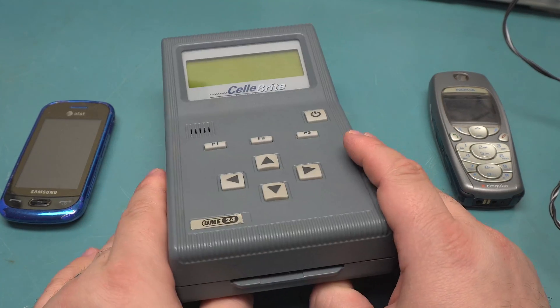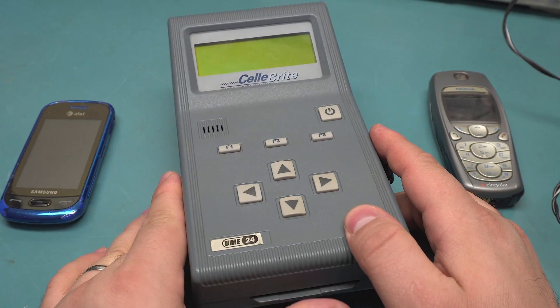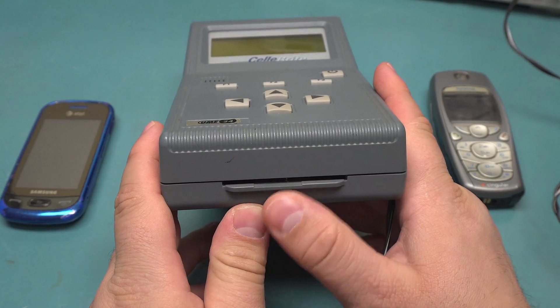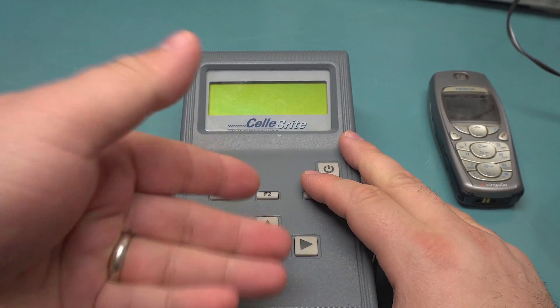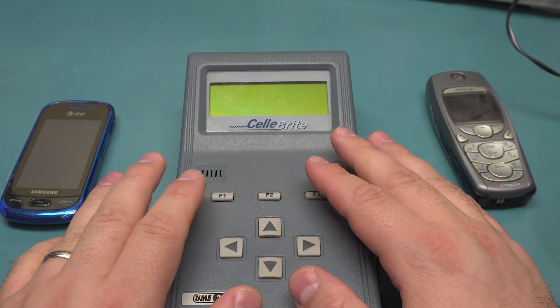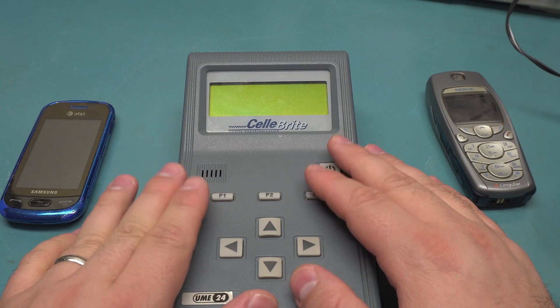This particular one can only transfer from one phone to another — that's all it can do. It can store stuff onto a SIM card as well, but that's functionally the same thing, you're just transferring stuff over. However, this does not do anything fancy like break into phones.